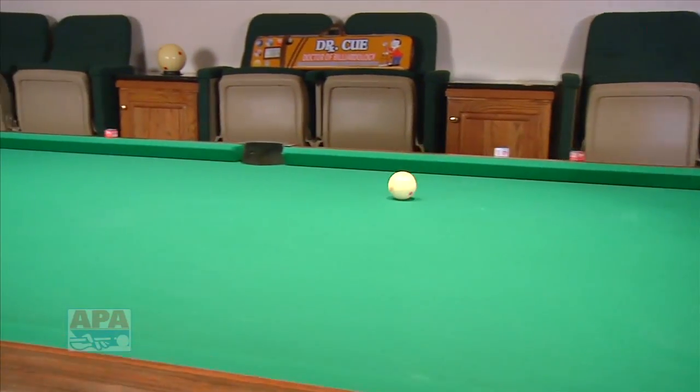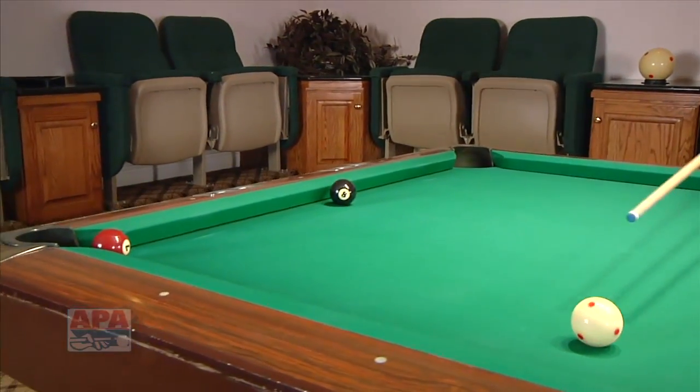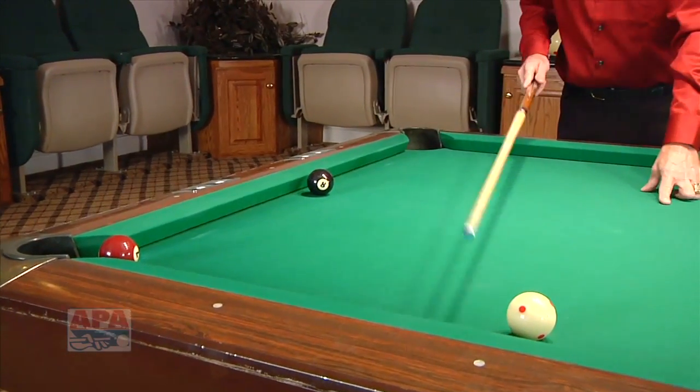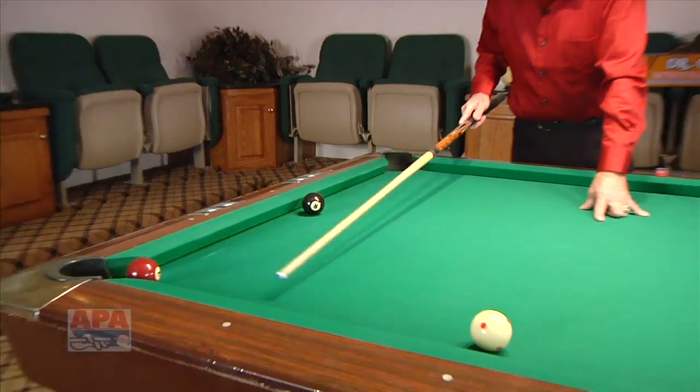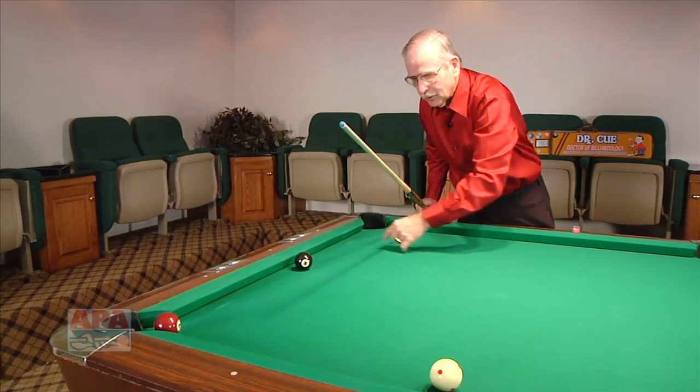And it spins right on down the table like that. Watch how nice it rolls down the table. Now we have a very simple shot for the seven ball next. Of course you would have it at that end of the table, but with a shorter distance you have more control. Even if that ball is not there, you're still going to have an angle to shoot the eight ball in the corner.